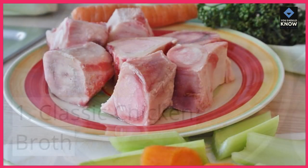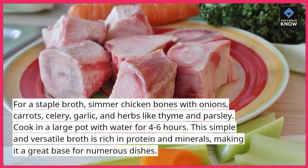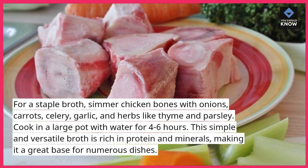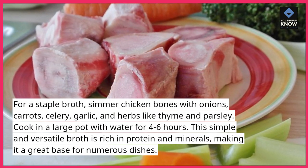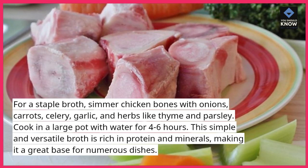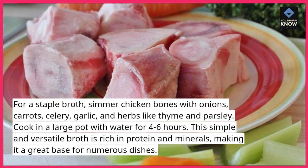1. Classic Chicken Broth. For a staple broth, simmer chicken bones with onions, carrots, celery, garlic, and herbs like thyme and parsley. Cook in a large pot with water for 4-6 hours. This simple and versatile broth is rich in protein and minerals, making it a great base for numerous dishes.